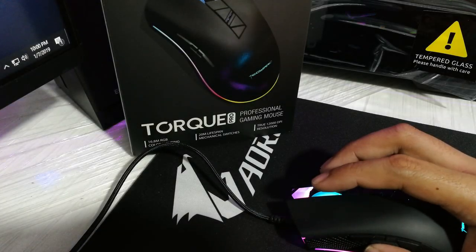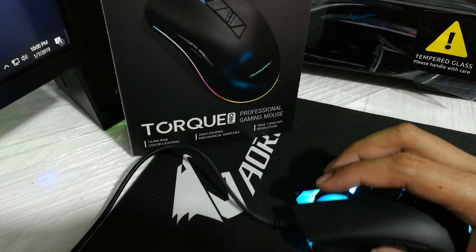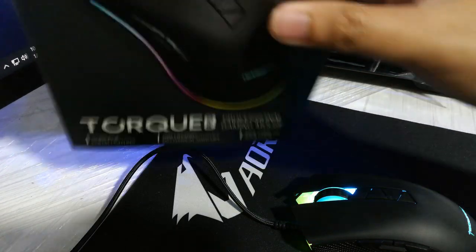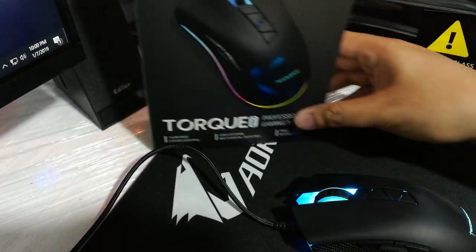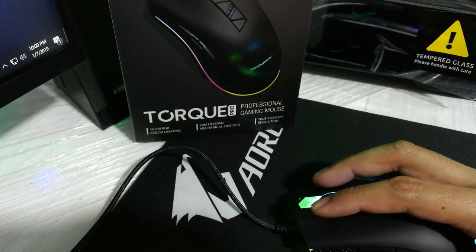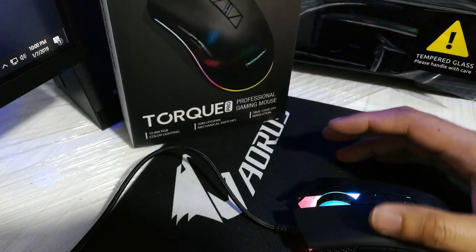Enter the Techwear Torque Pro. The Techwear Torque Pro is a pretty RGB gaming mouse that features a PixArt PMW 3360 optical sensor, which is also found on most high-end mice from the early days — like the Corsair M65, Rival 700, and the Cougar Revenger, just to name a few. Even though this sensor already has a successor, the performance is still undeniably great to this day.